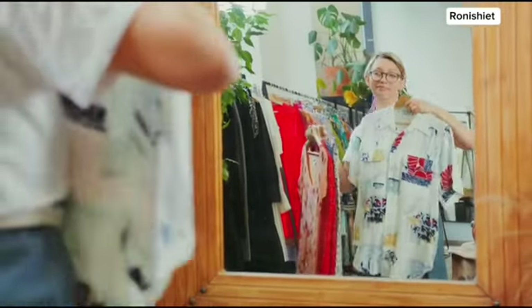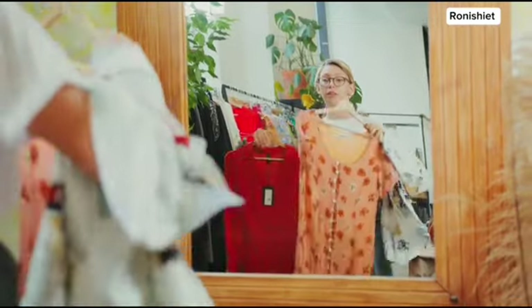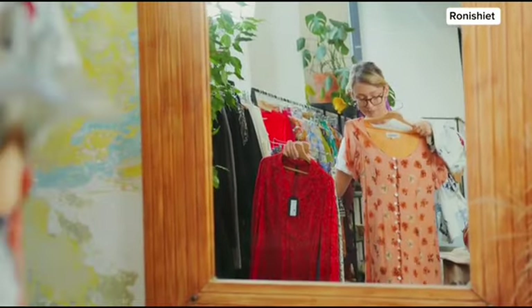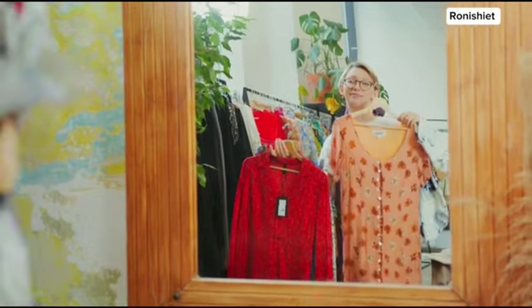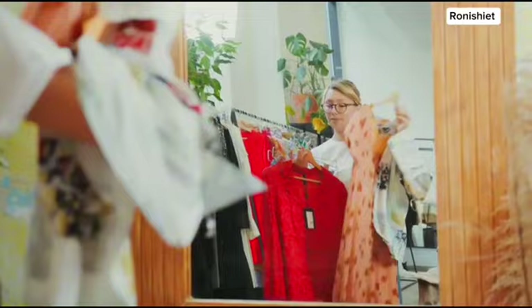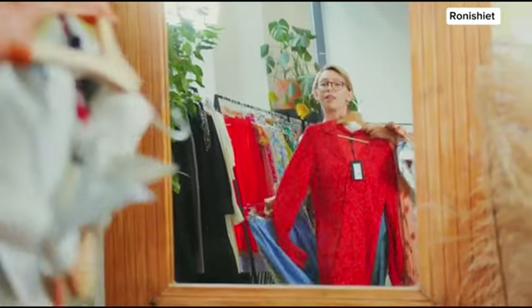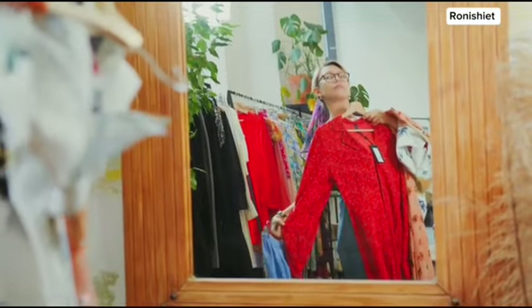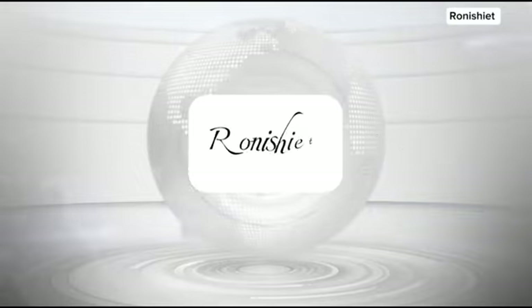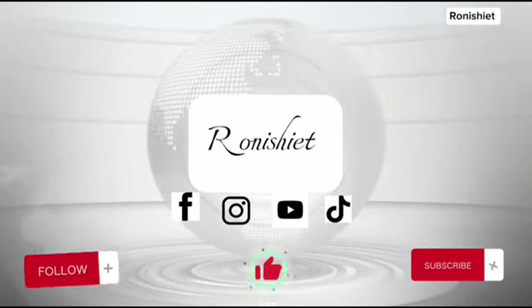Hi friends and welcome back to my channel. Today's video I'm going to be showing us how to draft a basic bodice pattern, for my beginners and also people who are still finding it difficult to draft this. After this video I'm also going to be showing you a video of how to draft a basic sleeve pattern, so if you haven't subscribed please subscribe and turn on your post notification bell.